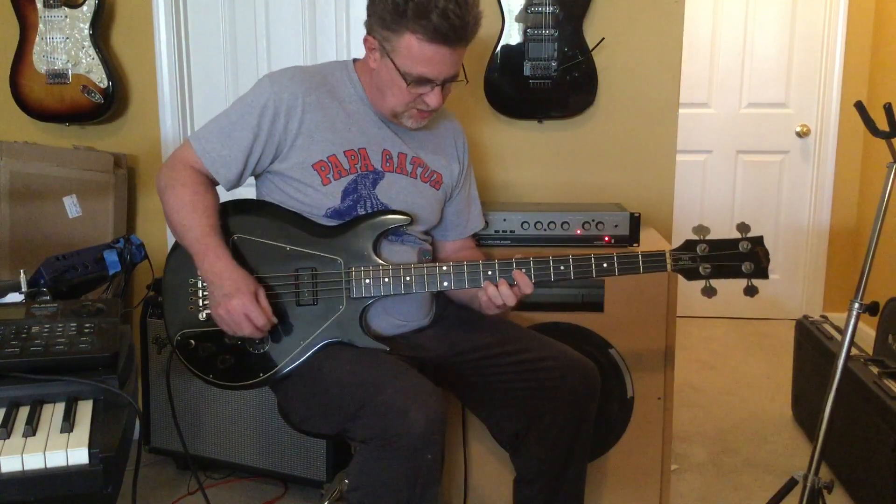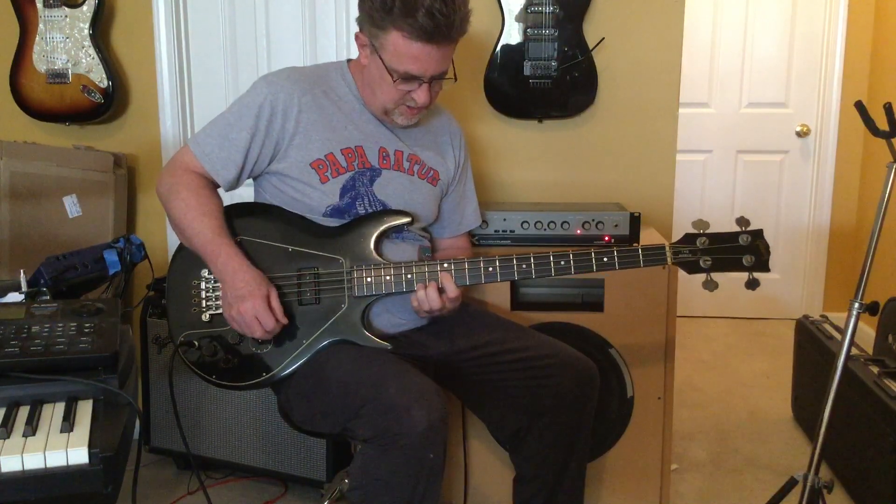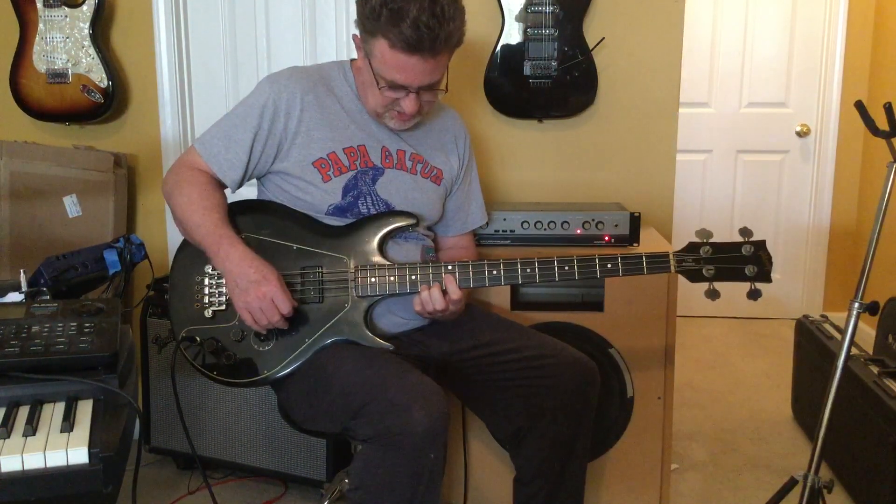The bass plays really well. Intonation seems really good on it — I haven't touched the intonation on it.